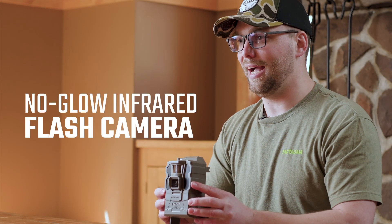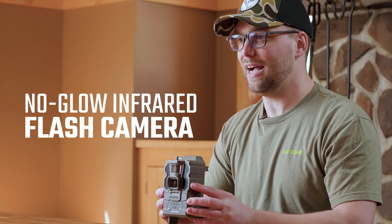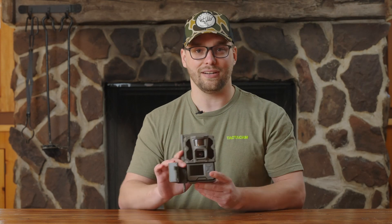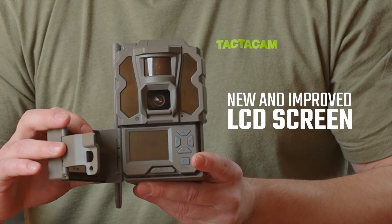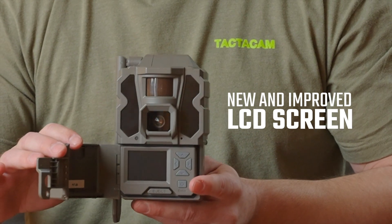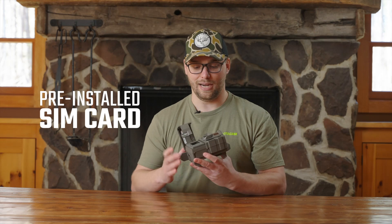This is a no-glow IR flash camera that gives you the ability to have invisible flash at night. As you open the camera up, you'll also notice that there's still a 2-inch LCD screen. This looks like the same screen, but it actually has improved quality to help you with not only aiming the camera but also selecting your modes.